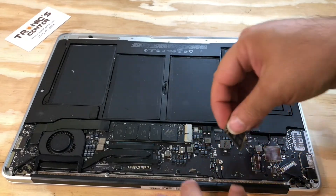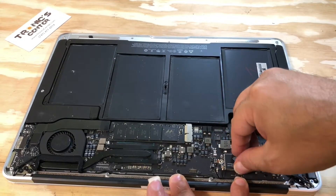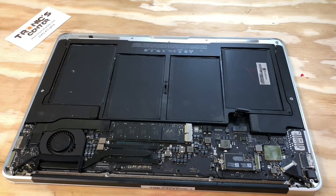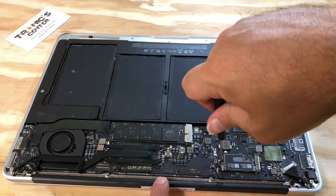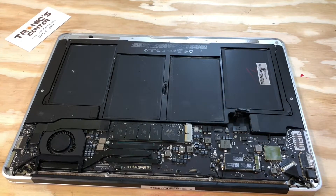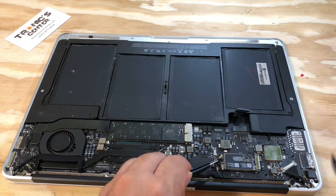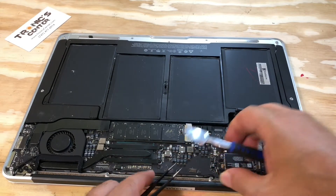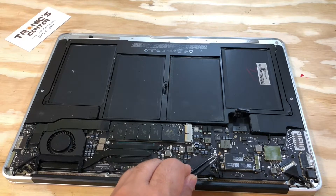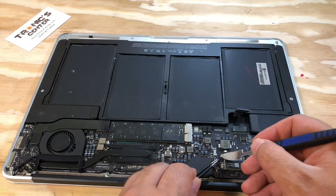Put the new Wi-Fi card in. Tighten the Wi-Fi card screw. Connect the Wi-Fi cables.